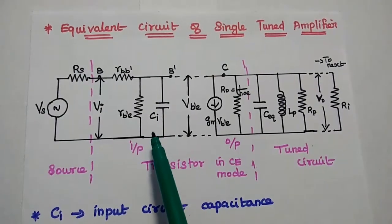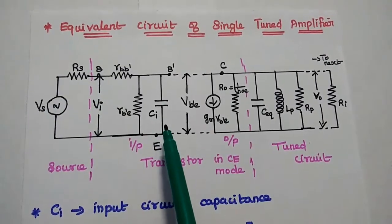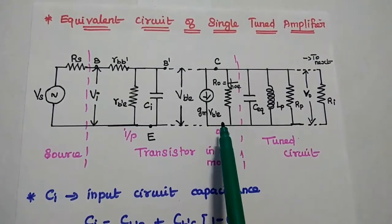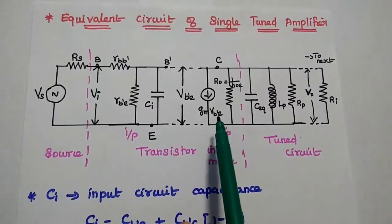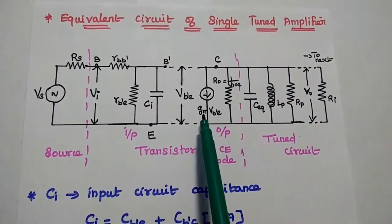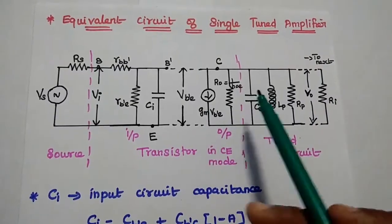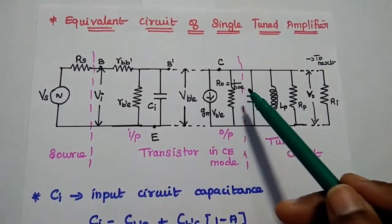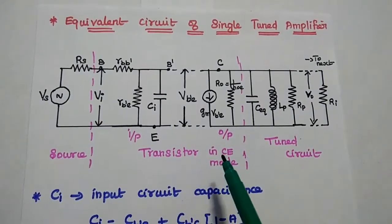CI represents the input-side capacitance, which includes inter-junction capacitance. The output is represented with a current source, so we use Norton's theorem. Here G_m·V_B'E is the output current, and the resistance RO is equal to 1/h_OE. This is the transistor equivalent circuit for CE mode.